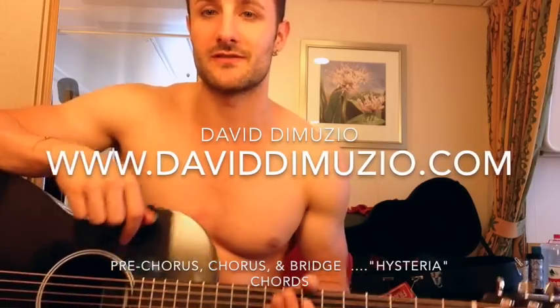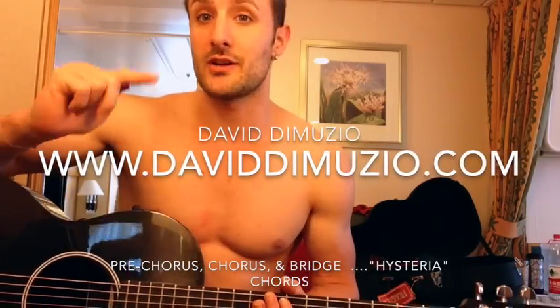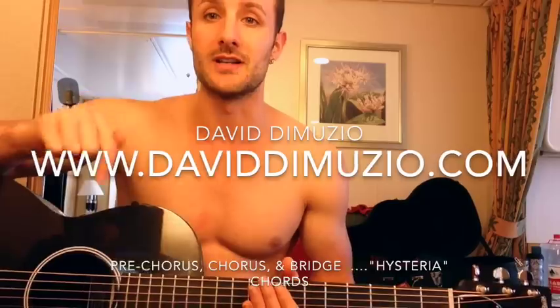So now I'm going to show you the chords for the pre-chorus, chorus, and bridge of Hysteria, okay? So it's going to start like this.